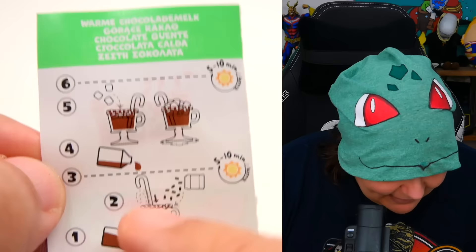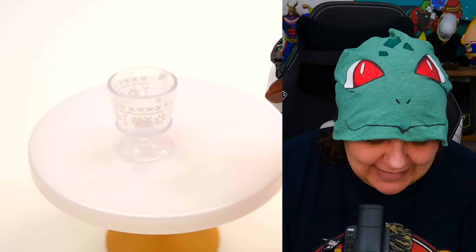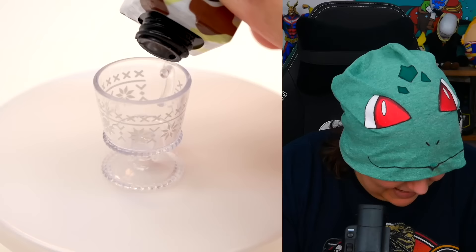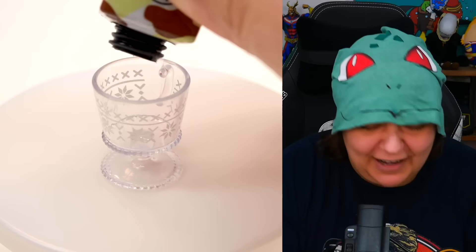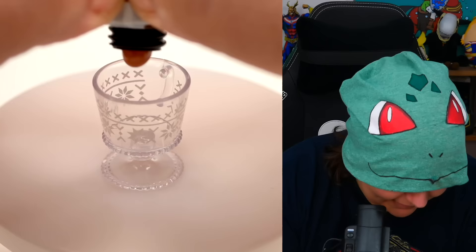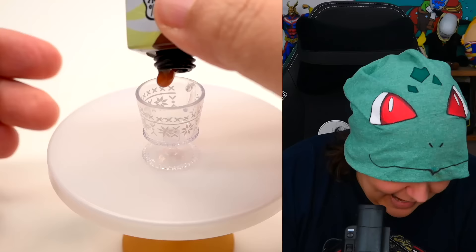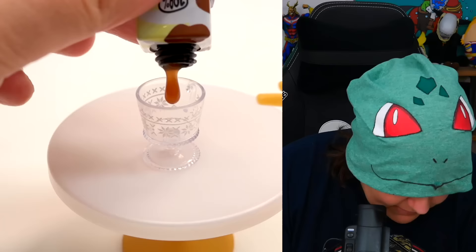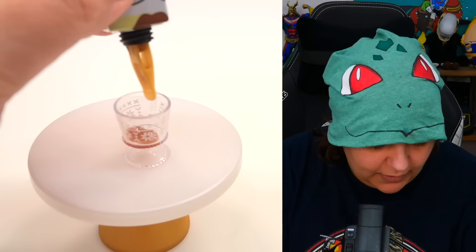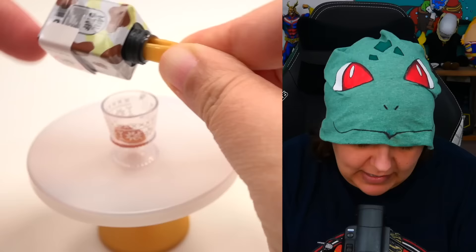First things first, we need to get our resin out. This is going to be thick — I don't know if this is going to work. I am waiting, trying to squeeze — oh my goodness, this is a nightmare. This is too thick. You can't squeeze the bottle because it's really solid. I'm trying to squeeze one drop. This is terrible, this is really thick.